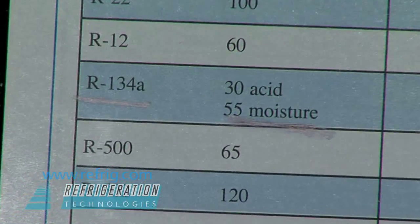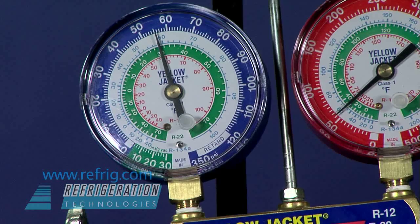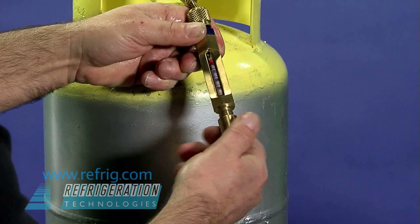500 cc's of vapor will have passed through the tube when the gauge reads 55 pounds pressure. Start refrigerant flow and stop the flow when the low-side gauge approaches 55 psi. The tube can now be removed and the color change can be read like a thermometer.